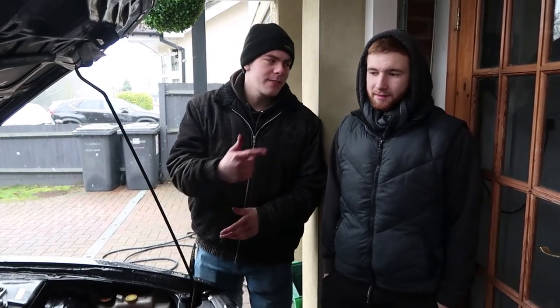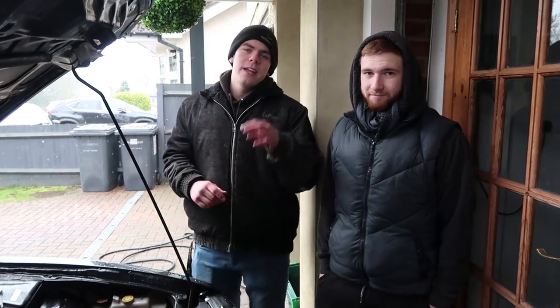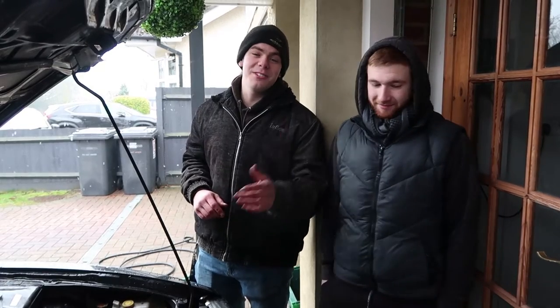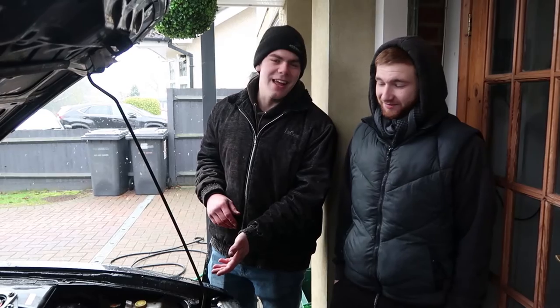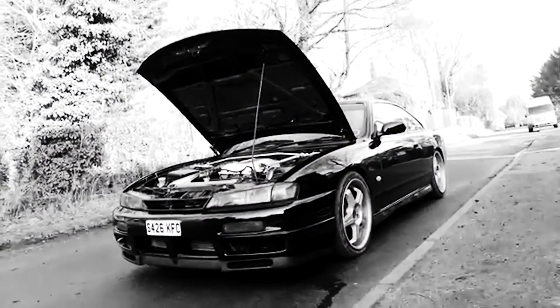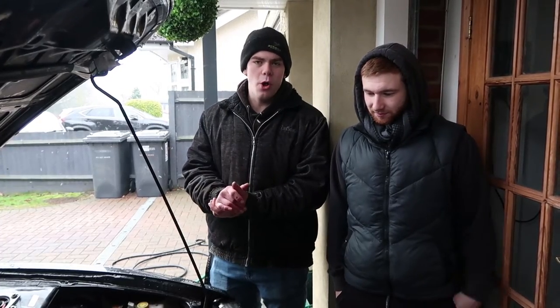What's up guys, so today I'm here with Sam and his S14. As you may know from the video that Boosted put up on his channel - 'How to Destroy a Volvo' - we actually ended up breaking the S14. What happened is Sam did a nice smoky burnout, not as nice as mine, and ended up spewing coolant everywhere. The issue was that the thermostat wasn't opening.